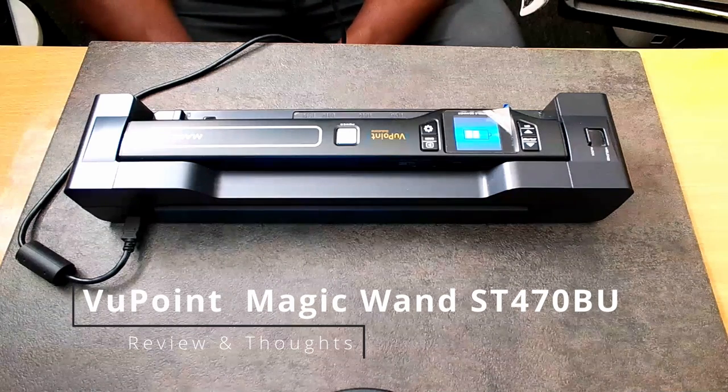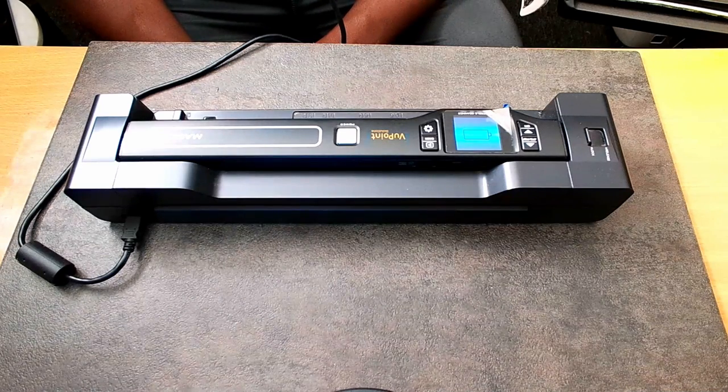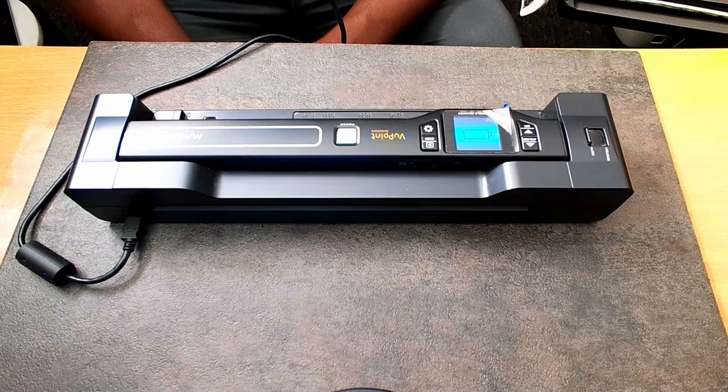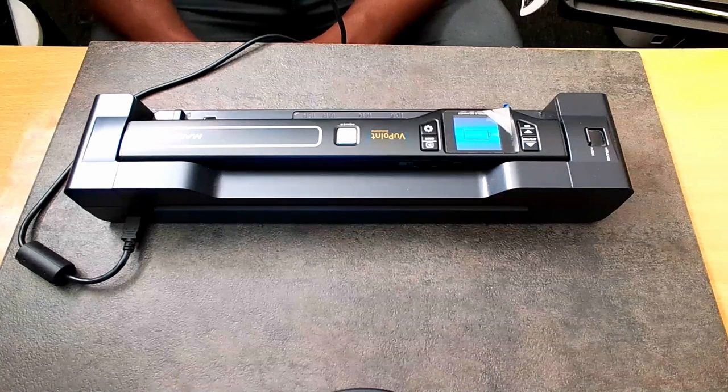Here we go with the Magic Wand. I'm going to demonstrate how it scans. Once I scan the three items that I have, I'm going to take you to my computer screen and show you what those images look like if you want to print them out. So let's go ahead and demonstrate.